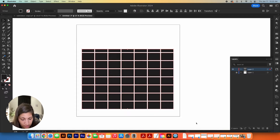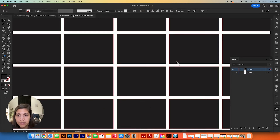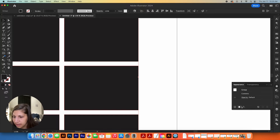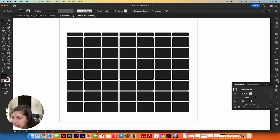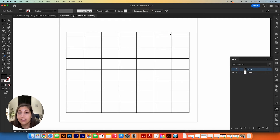The blocks are very pointy and I prefer softer corners for a calendar, so I group all of them with Command G, then open the Appearance palette via Window > Appearance. I go to FX > Stylize > Round Corners and set the radius to 10 pixels. Previewing it on and off confirms I like the result — I hit OK and now we have rounded corners. I label this layer 'block', lock it, and turn off its visibility.